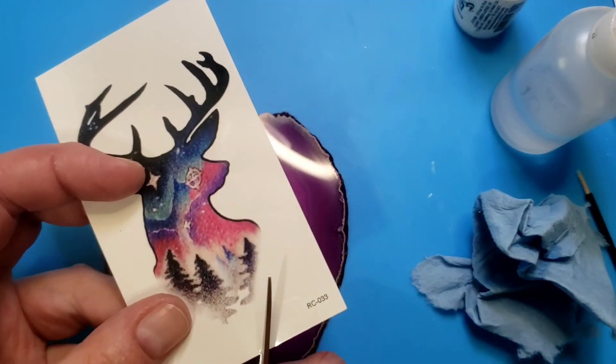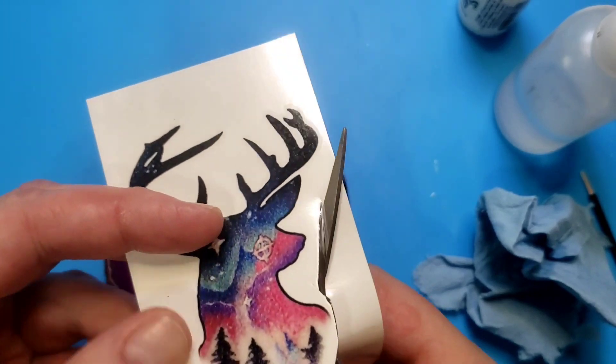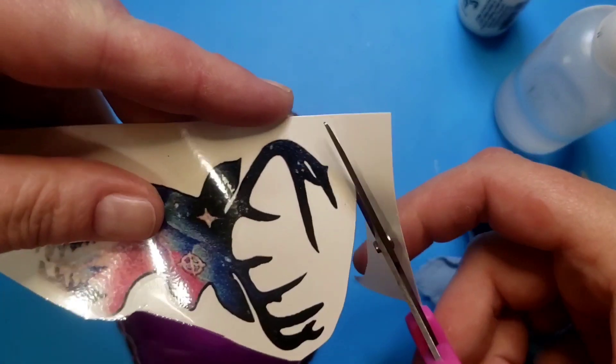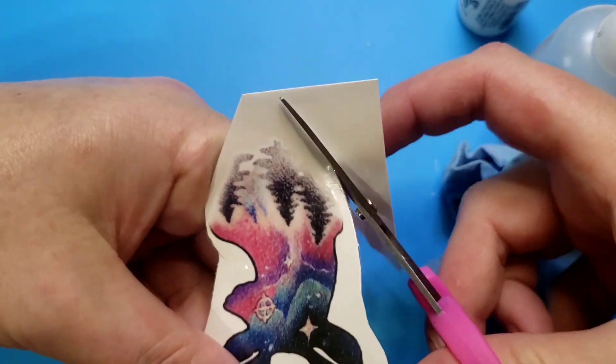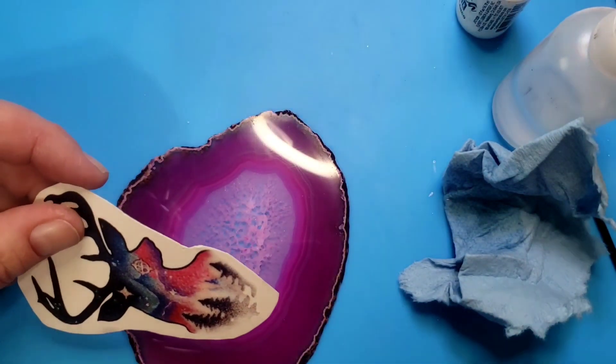Hello there, Wanda here and I'm working with a sliced agate and I'm having an idea with this tattoo so I really hope that it works the way I want it to. Generally you want to work on a white or a light colored background because temporary tattoos don't have white in them usually.